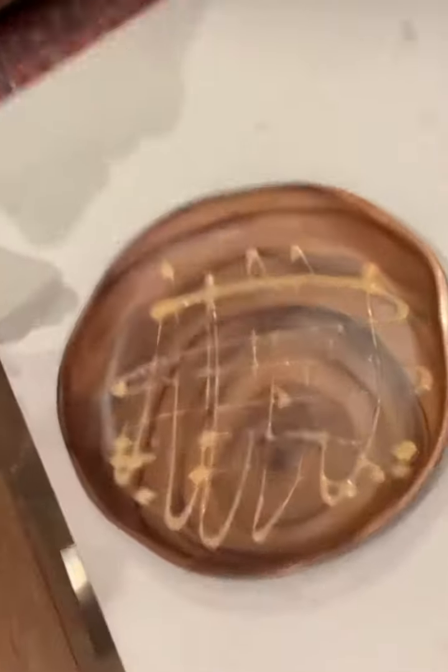Look at this plating with the yum yum sauce we've got going on. Wait till you see the salmon. The heat of making this recipe sick is the hot honey. You need the spice. It's ridiculously good.